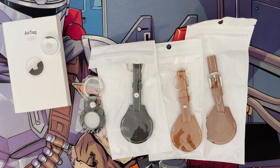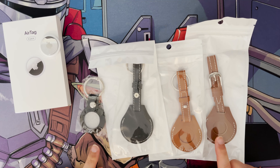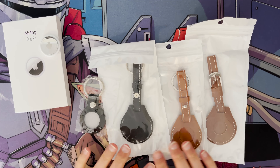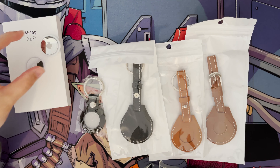Hi and welcome to another video. In this video I just wanted to review some of the new AirTag cases that I've got. I ordered these from AliExpress so these ones are not the official Apple cases for the AirTag.